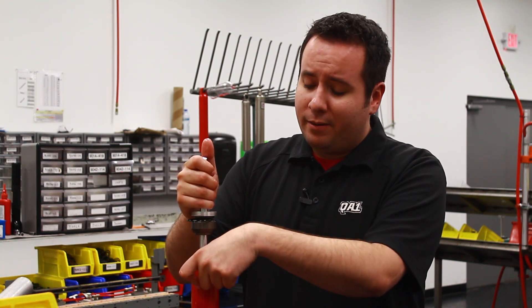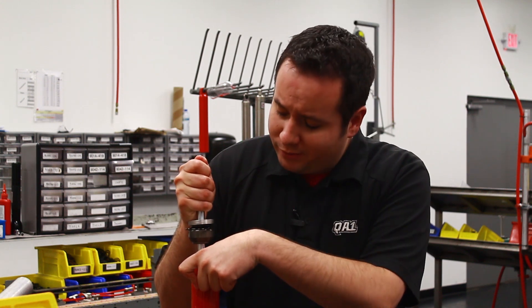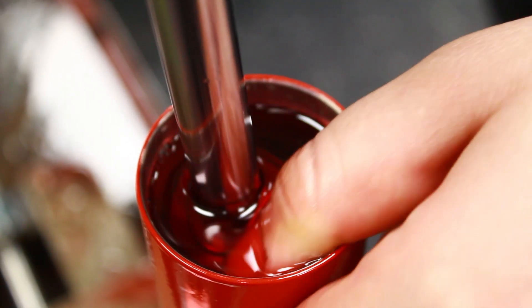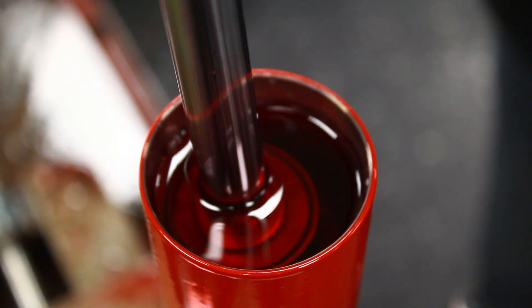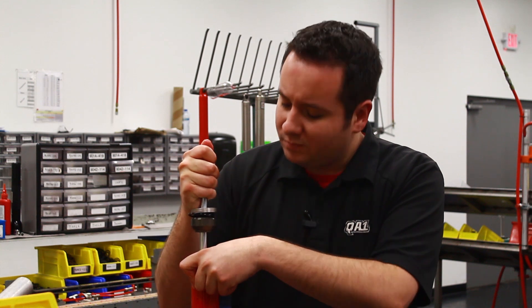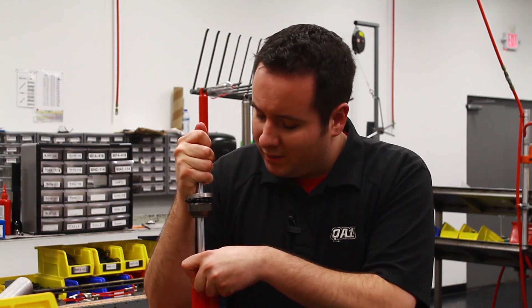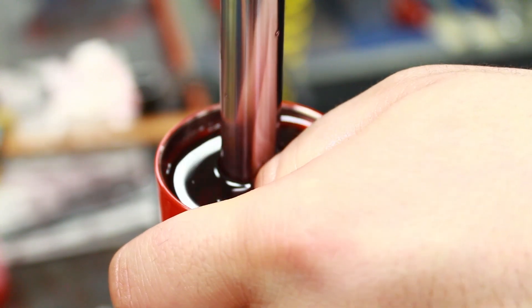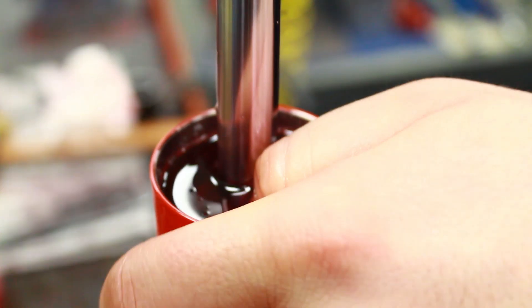Now, holding the top of the compression tube down, I'm going to push down on the piston rod, then pull up all the way until it hits the side of my thumb at the very top, then push down again. As you do that, you can kind of feel the air bubbles coming out of the piston — you can hear them too. Once you do that a few times, you'll see that the bubbles start disappearing and the shock is bled of air.